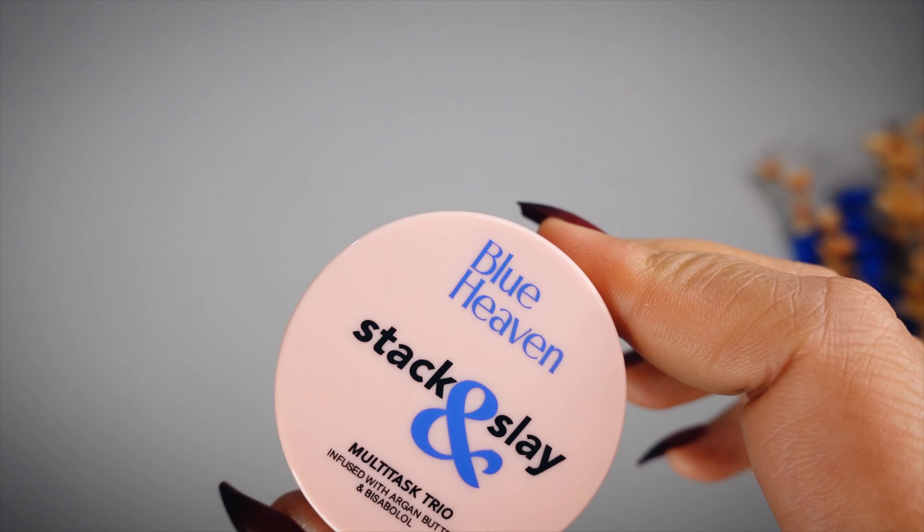When you close it, it closes like this. On the back you have the MRP, manufacturing date, expiry date, and the shade name mentioned there. Even if you don't have the outer packaging, you can find the shade name, manufacturing date, and expiry date on the inner packaging. This is a Made in India product.